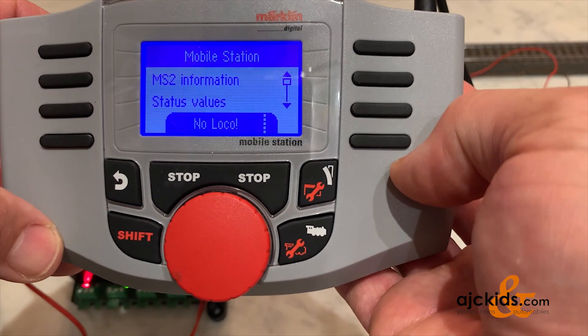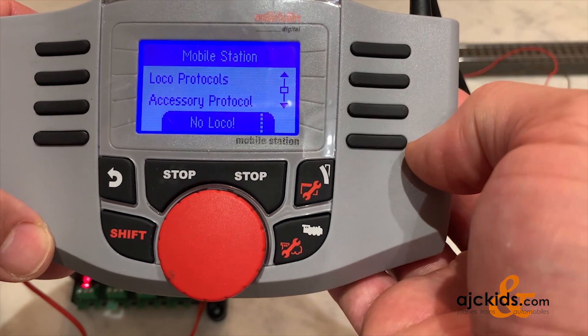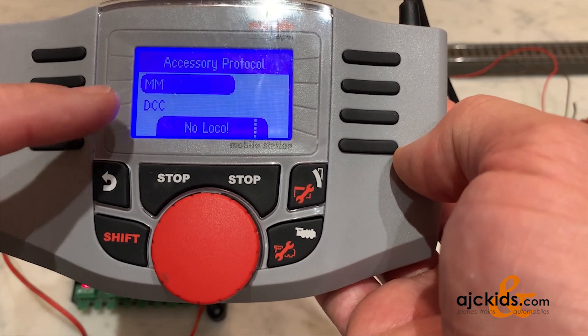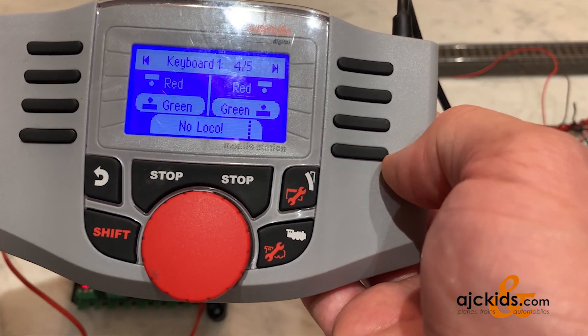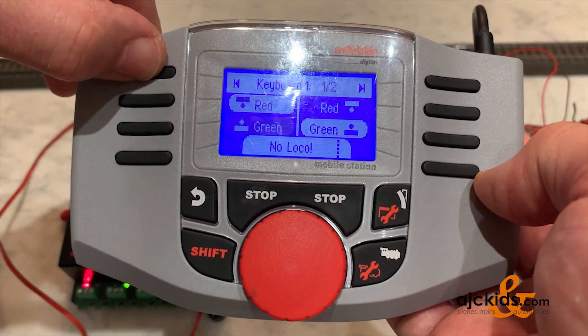It's important, if this is not working, to check and make sure that you have the right accessory protocol. You can switch between Märklin Motorola and DCC. Right now we do have it set up for Märklin Motorola. If you had switch number 10 set to on, then you would use DCC — and now it's set for DCC.